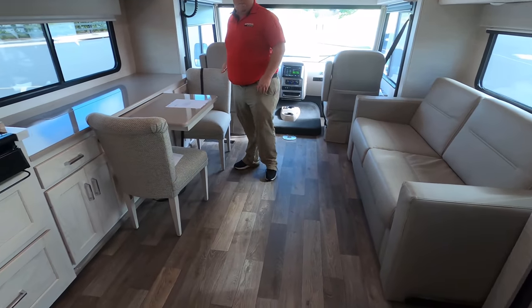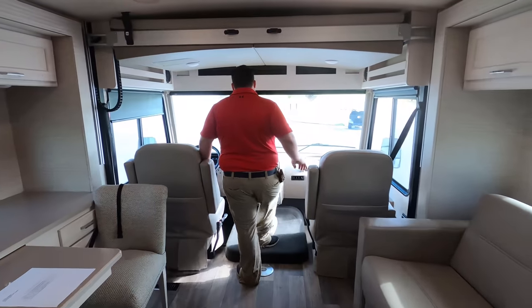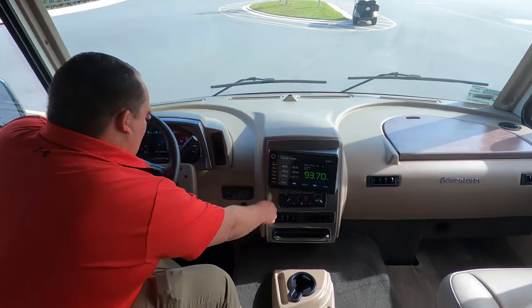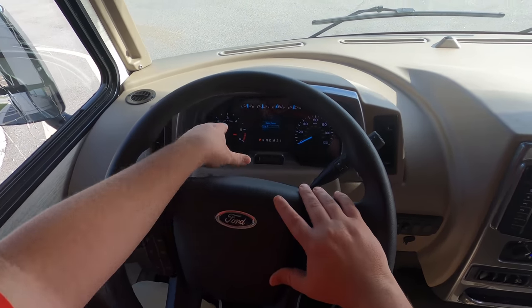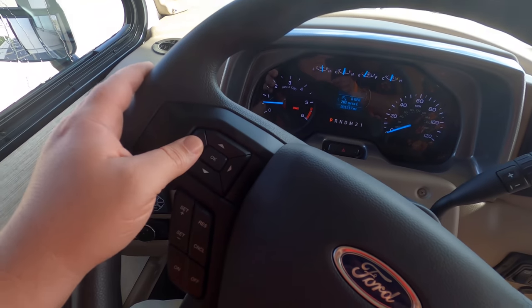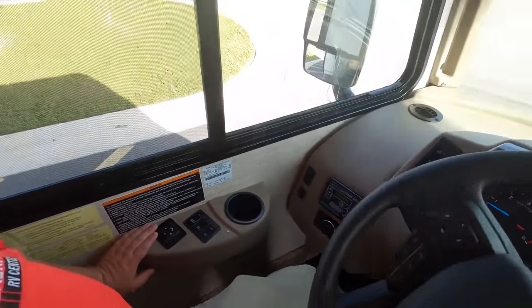Look at the room with the slide-out — again, 31.1 feet tip-to-tip. I am impressed. Up here in the cab, the new 7.3-liter V8. You have your steering wheel, a nice modern dash. It tells you your trips, miles, how many miles to empty. You've got your auto leveling right here, cup holder, and everything.